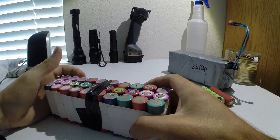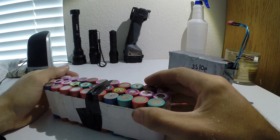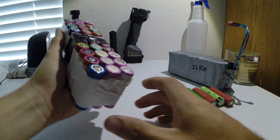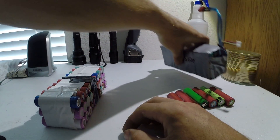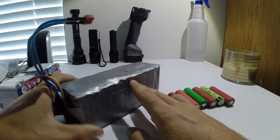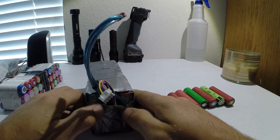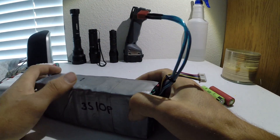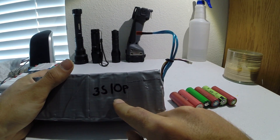This configuration will give you anywhere between worst case scenario 10 amp hours, all the way up to best case scenario 20 to 25 amp hours. Here's one that I've already completed. I haven't capacity tested it yet, but I'm going to be really conservative and say about 20 to 22 amp hours. You can see I label it 3S10P — that's the configuration.